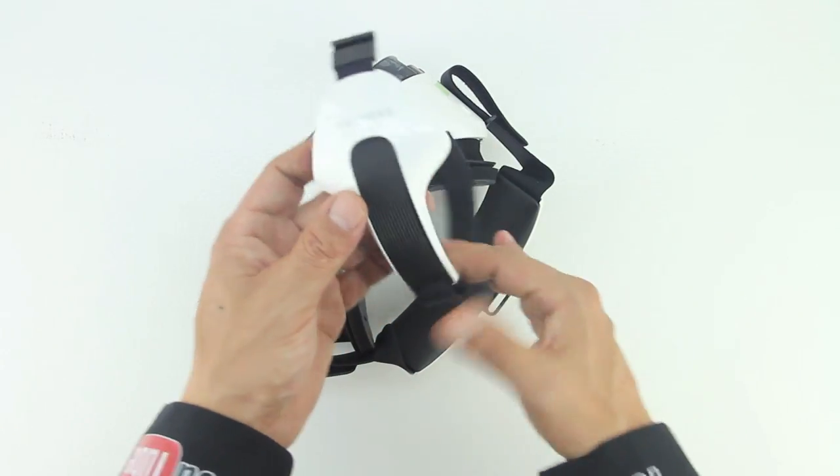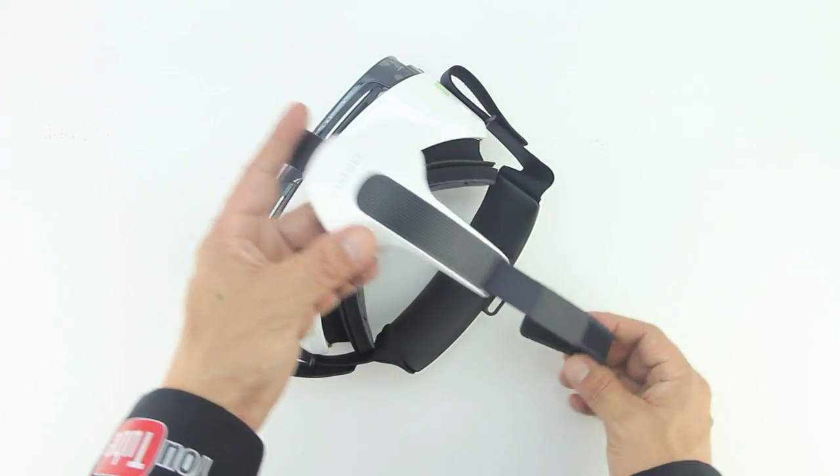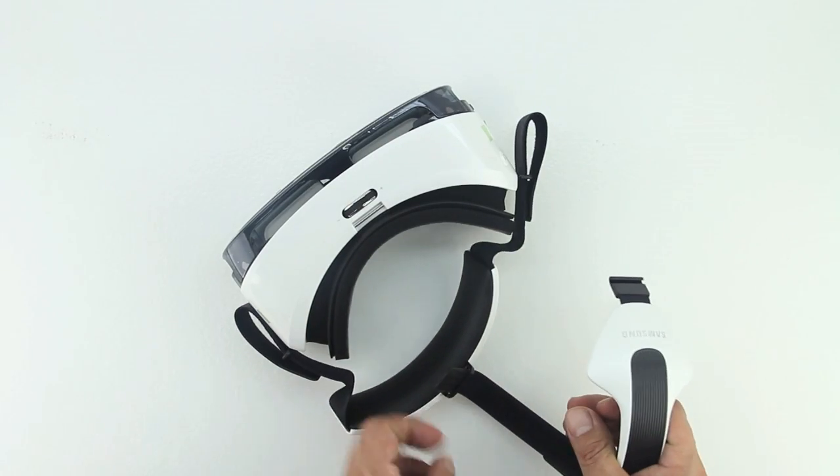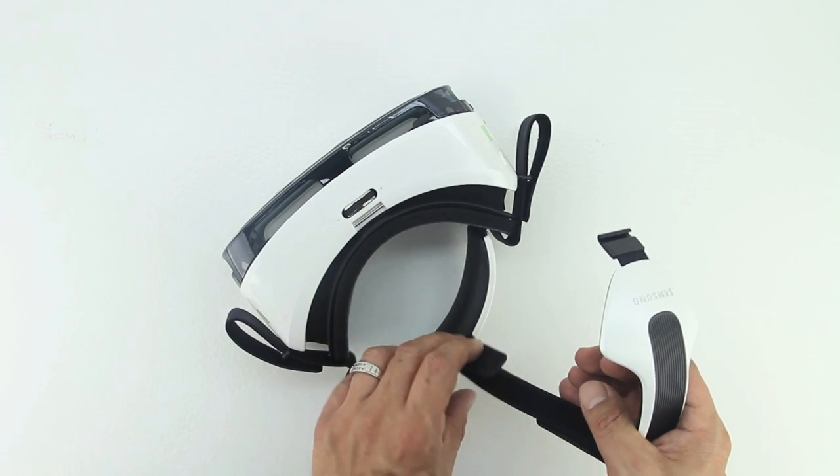One thing to keep in mind if you're thinking of purchasing the Samsung Gear VR is that it only works with the Galaxy Note 4 and is not compatible with any other devices. All carrier Note 4 software updates required for VR compatibility are now available, so you won't have any issues there.